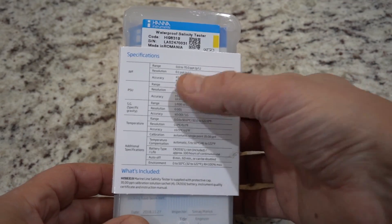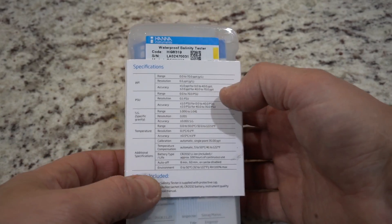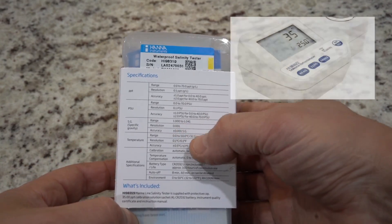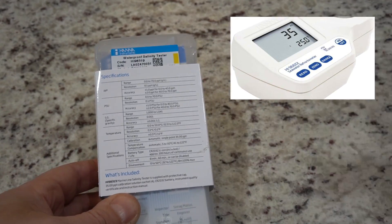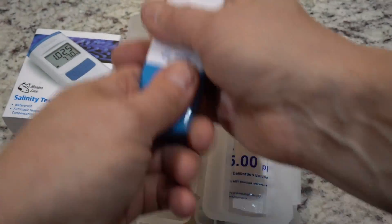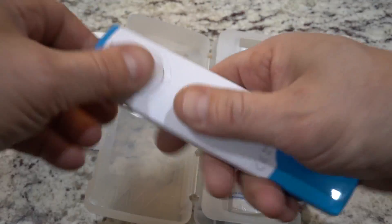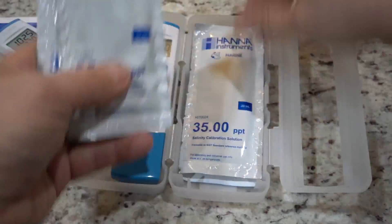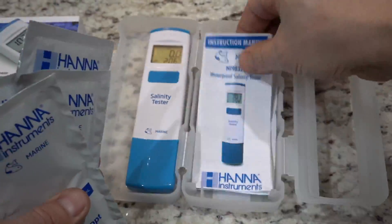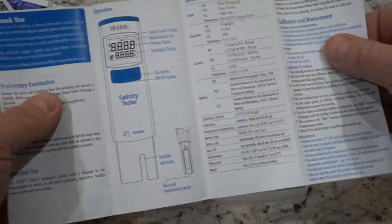The specifications are right in line with what else is in the market. Hanna of course makes the larger salinity refractometer — that meter is very expensive, $180. This one is very small, fits in the palm of your hand, and looks like it's completely waterproof. The little display runs off those little coin batteries. It comes with calibration fluid, which is cool, and a nice case for you to store it when you're done with it. I always like that.